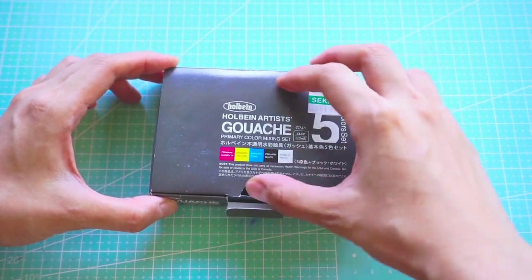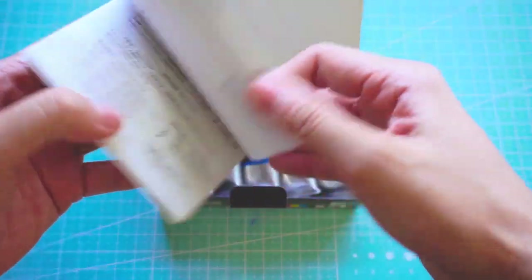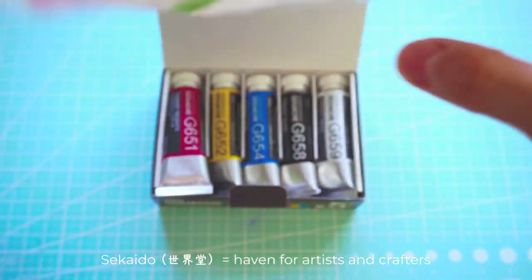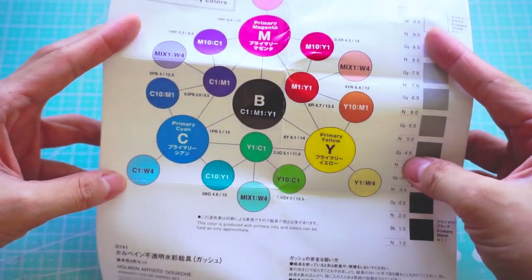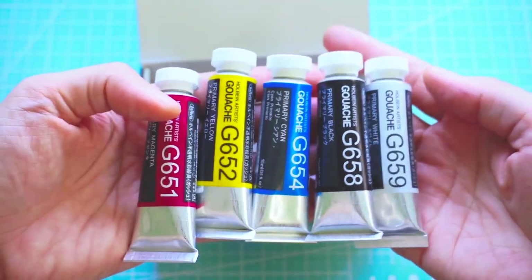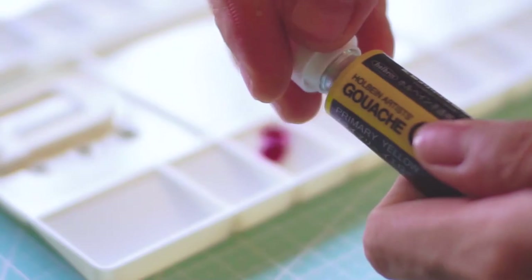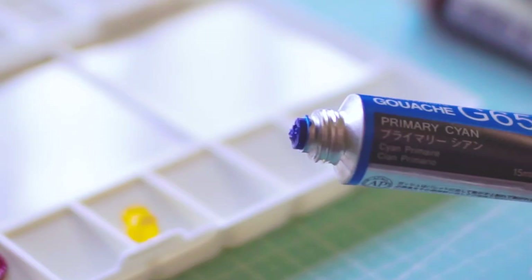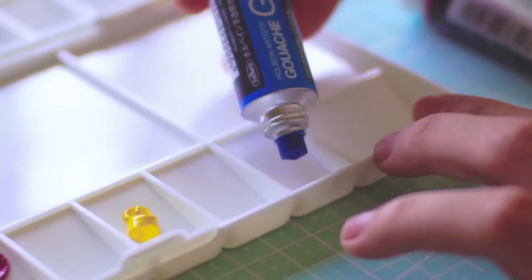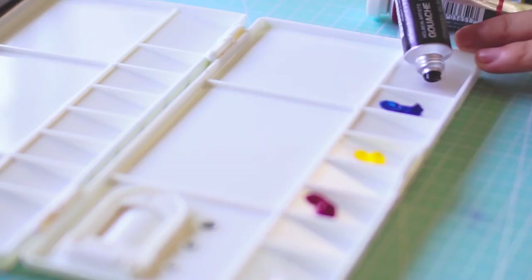This is my first time to use gouache paint, but I'm so stoked, guys. This set was from Sekaido in Japan last year when I was still excited about the place. Well, things change, but that's a story for another time. Since this is a primary color mixing set, it only has three basic colors plus black and white, so we gotta mix the paint, which is actually pretty fun. When you have the essentials, the possibilities of making more colors are endless.